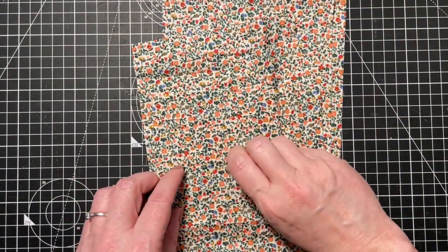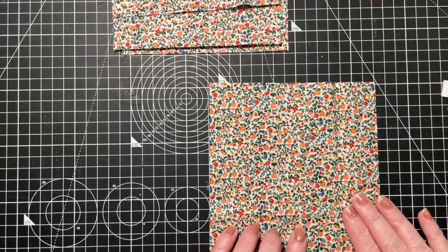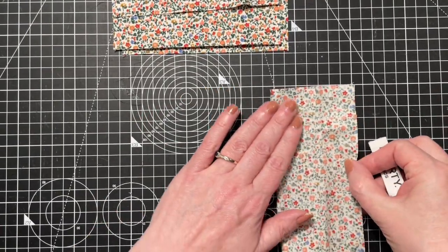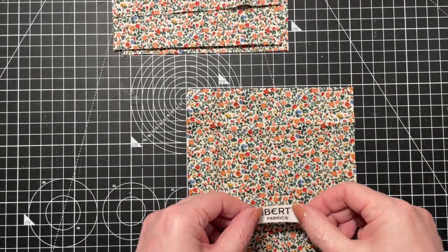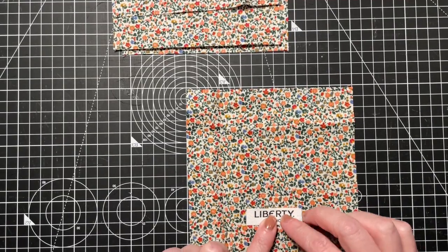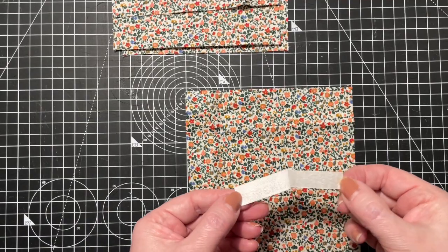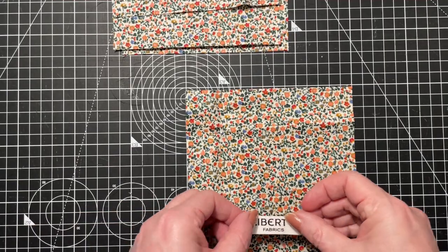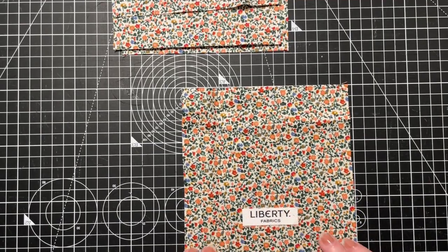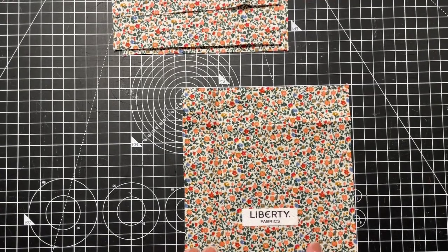For the pouch we're going to start with the pocket. If you want to put a label on the pocket, decide which is your front pocket and then fold it in half to find the center. Find the center of your label and then an inch up from the bottom you're going to stick on your label. I've just used some double-sided quilting tape - you iron it on, peel off the paper off the back, add a little bit of heat and it will temporarily stick into place. Then pop it to the sewing machine and zigzag around the edge to secure it on.